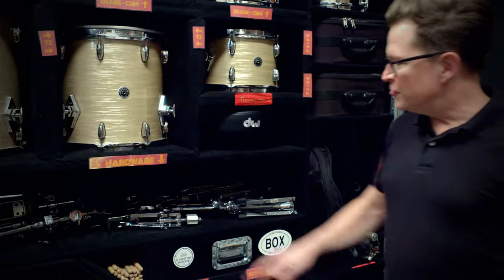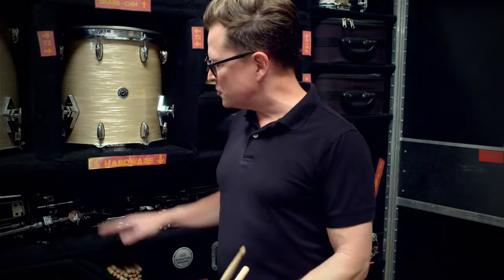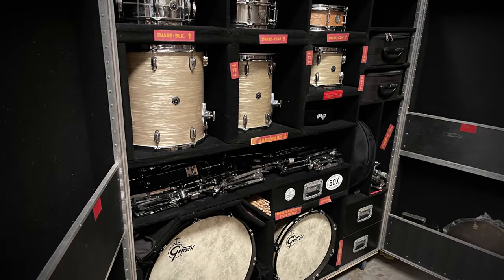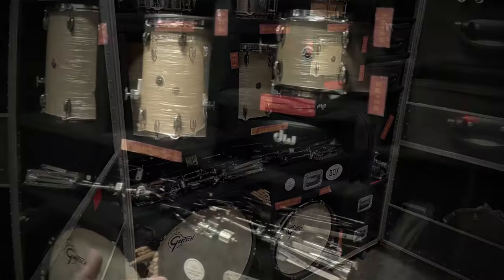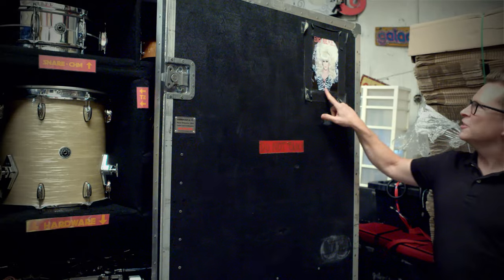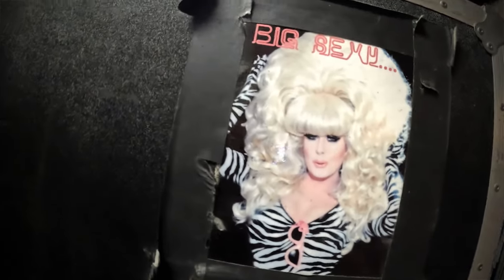This height right here makes it so that you have to concentrate on not letting your stick heights get too high, so you can work on your finesse. Once we had it all put together and our crew started moving it inside venues, they lovingly came up with a name which is very fitting — they call this 'Big Sexy.'